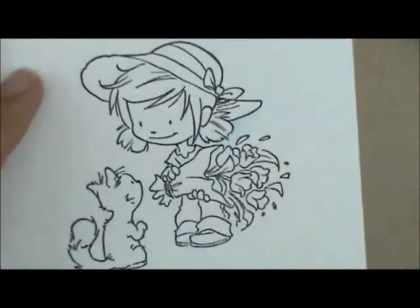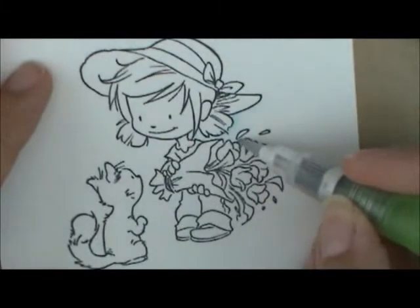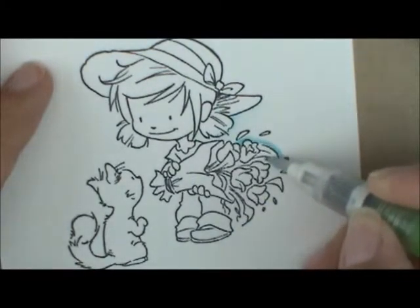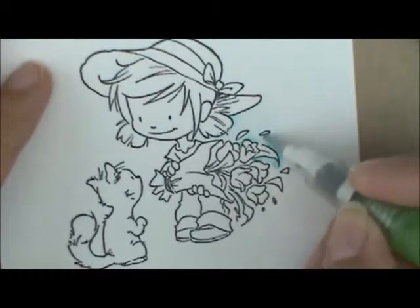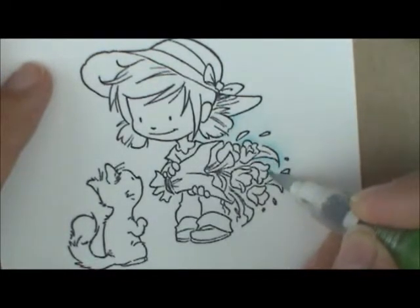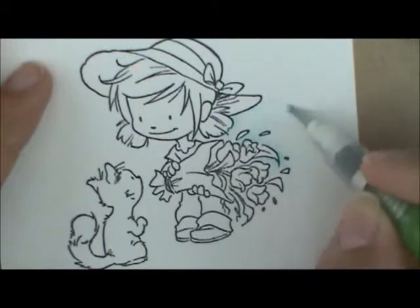Let's continue all the way around our girl. I'm going to work a little bit around some of these flowers, working in smaller sections. Then I'll come up here and brush that ink out into the background. I don't want to do too much at a time because the ink will dry, and then it's harder — if not impossible — to move around. I like to keep it wet while working.